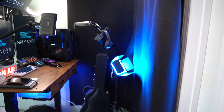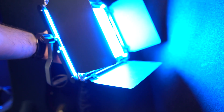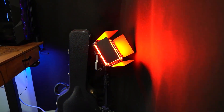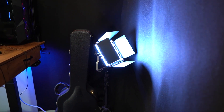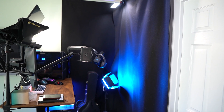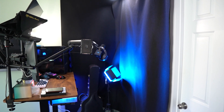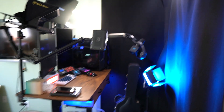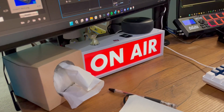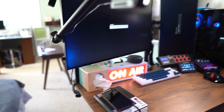Not part of the three-point lighting setup but worth noting is this Neewer RGB 480. This light lets you change all the colors — I mostly run it on blue, throwing it back up to this felt. The felt is black, $25 at Joann Fabrics, hung on a couple dowels with command strips at the top — that's basically the magic of it. I also have an on-air light that I use, which was really to let my family know I was streaming, but now I just have it for fun.